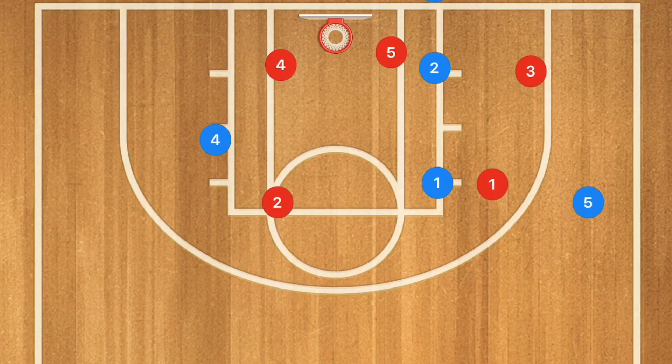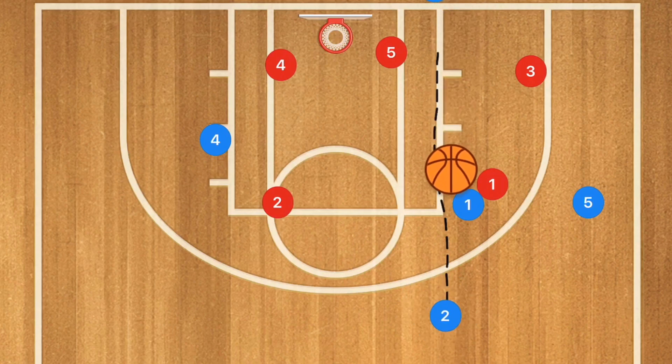At this point I want player 1 to essentially stay in the same spot and just pivot. Player 2 needs to pop up to the top of the key, and this will be a lob pass to player 2 — this is our backup option. Both of these options are available for this next set, and it doesn't matter which one we use to initiate.